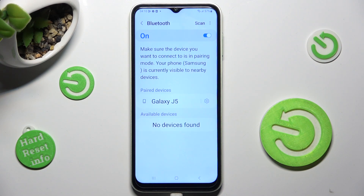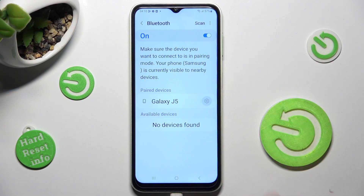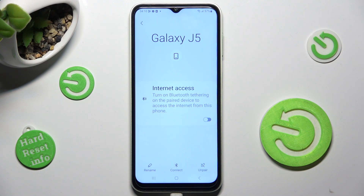As you can see, my devices were successfully connected. In order to disconnect them, click on this gear icon next to the device, select unpair at the bottom right corner and confirm your choice in the pop-up.